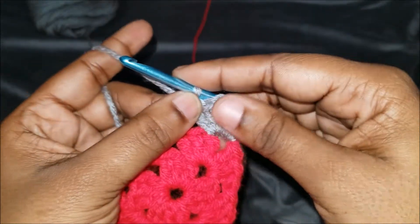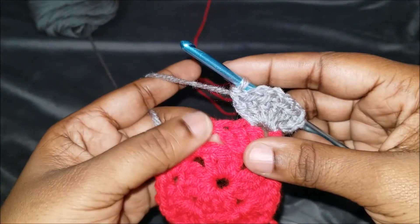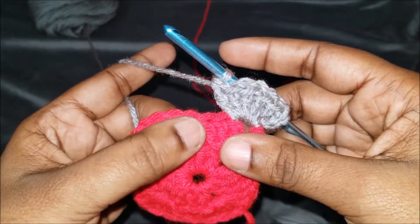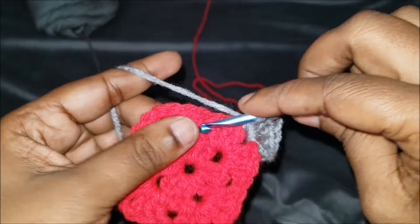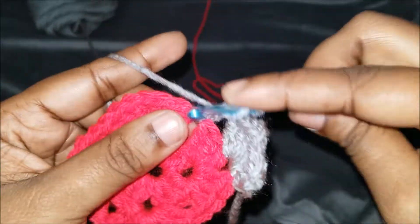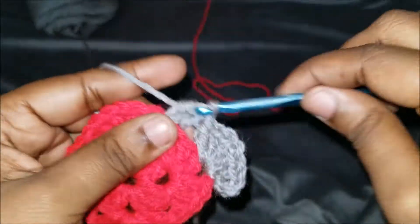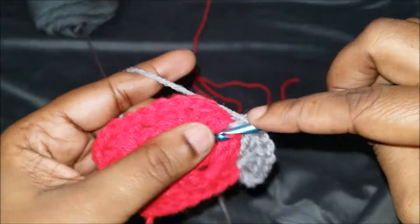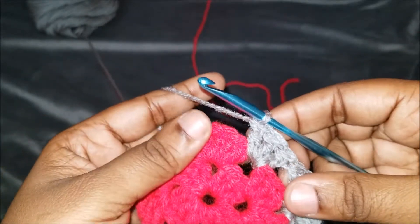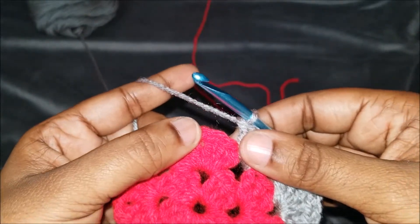No chaining in between. Here's one where we did not chain in between, so that's where we're going to do three double crochets: one, two, and three. No chain one in between — now we're at the next corner. So we're going to yarn over and go into that stitch and do three double crochets.